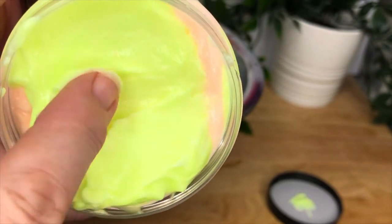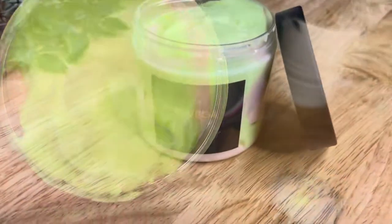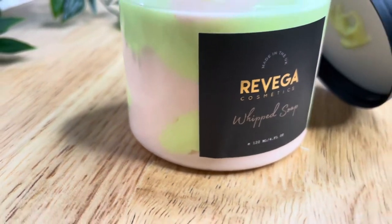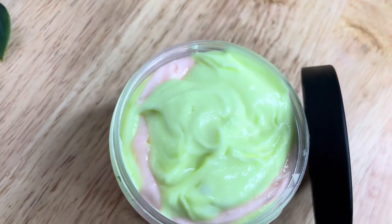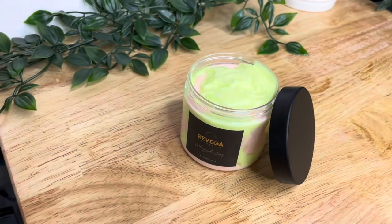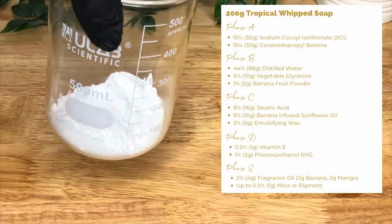This recipe is fairly simple and allows you to make a consistently good product time after time that you can customize the way you want. It's an aqueous formula, meaning that you need a preservative. You can use the one we've suggested here or your own preference, but make sure it's broad spectrum. Average shelf life will be about six to twelve months, but you need to perform your own stability testing on the formula.